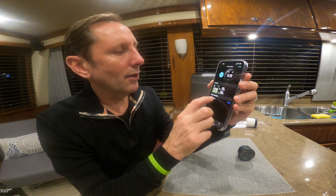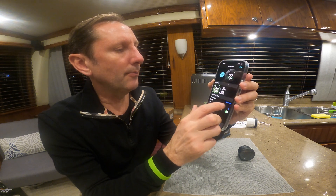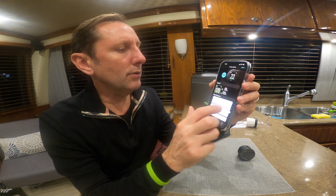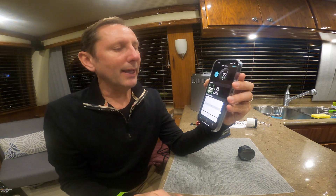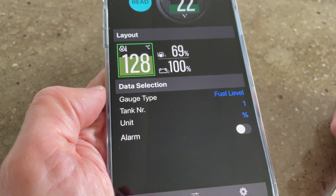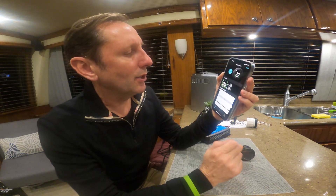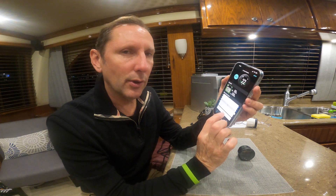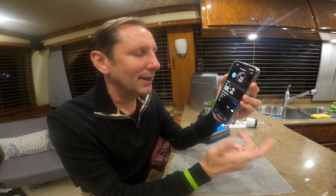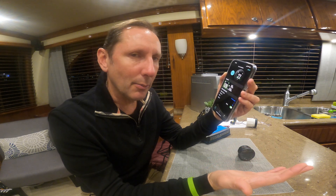My one beef is — let's just go to fuel as a good example. When you assign the tank number to it and go to the units, it only has percentage. The information for gallons is on NEMA 2000, transmitted on the PGN for fuel. Why don't they give that as an option? I'm kind of bummed about that. Hopefully in a later upgrade we can get that, because I like to know exactly how many gallons we have in our black water tank, fresh water tank, or fuel tanks — especially when we're out cruising.